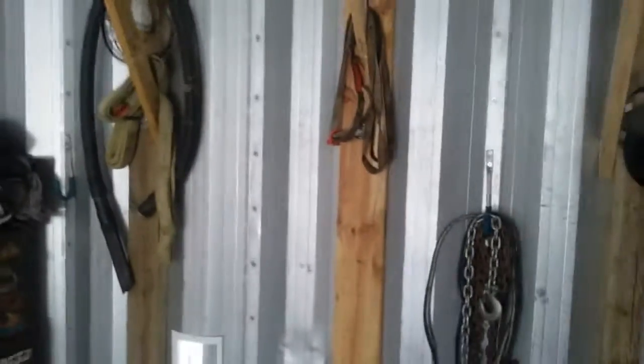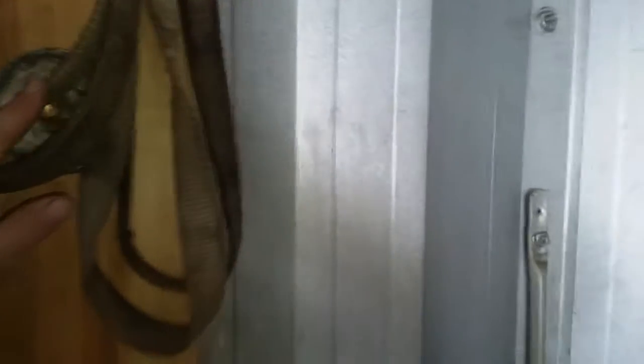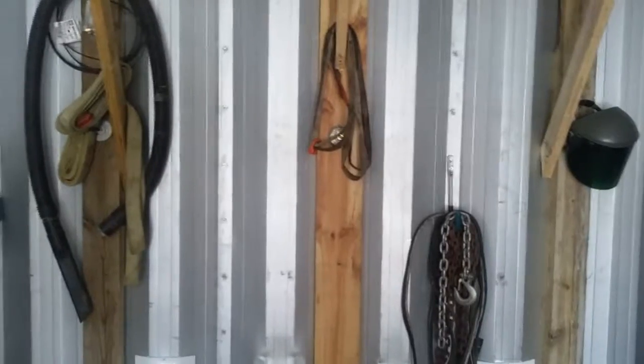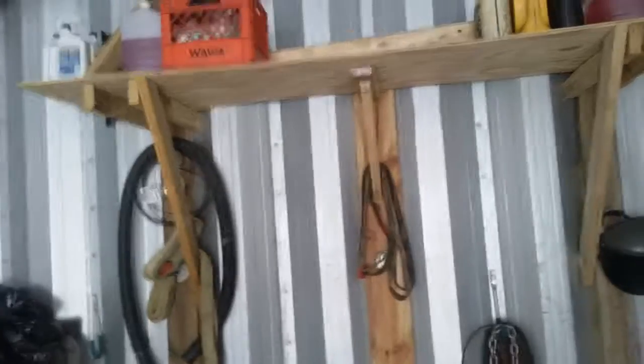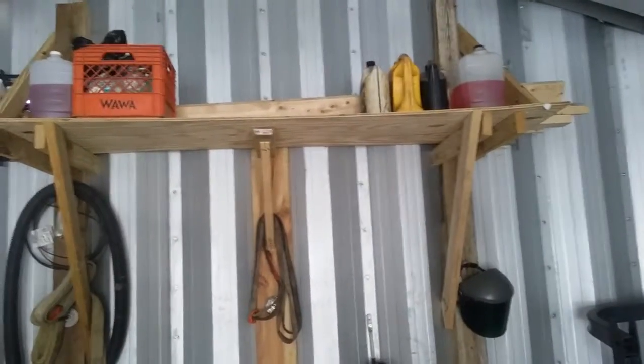I just built this temporary, cheesy shelf. I put lag bolts right through the garage here, here, and one here. There are four-by-fours, and then there's a two-by-six in the center. I used about a half-inch piece of plywood because it's built in the middle.